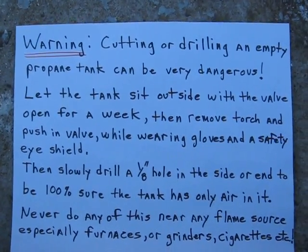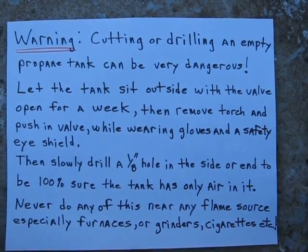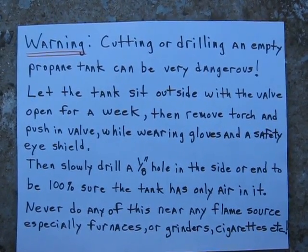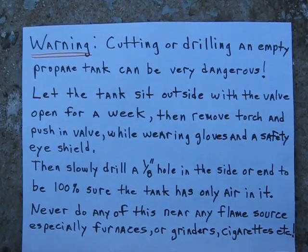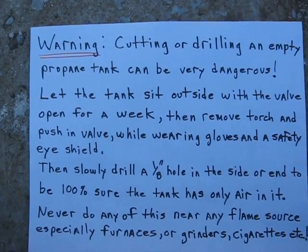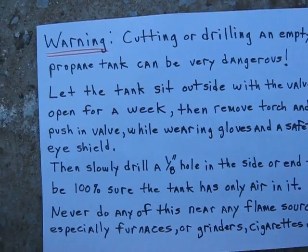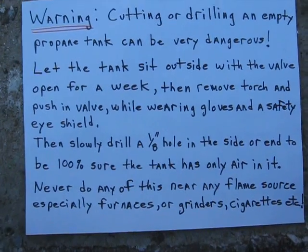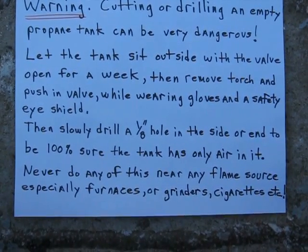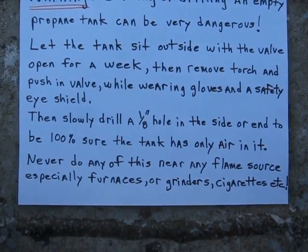Here's the warning: cutting or drilling an empty propane tank can be very dangerous. Let the tank sit outside with the valve open for at least a week with a torch screwed into it or some way of bleeding off the propane. Then remove the torch and push in the valve with a small screwdriver while wearing gloves and a safety eye shield — just to guarantee there's no propane in it. Then slowly drill a 1-1/8 inch hole in the side or end of the tank to be 100% sure the tank has only air in it. Never do any of this near any flame source, especially furnaces, grinders, or cigarettes.